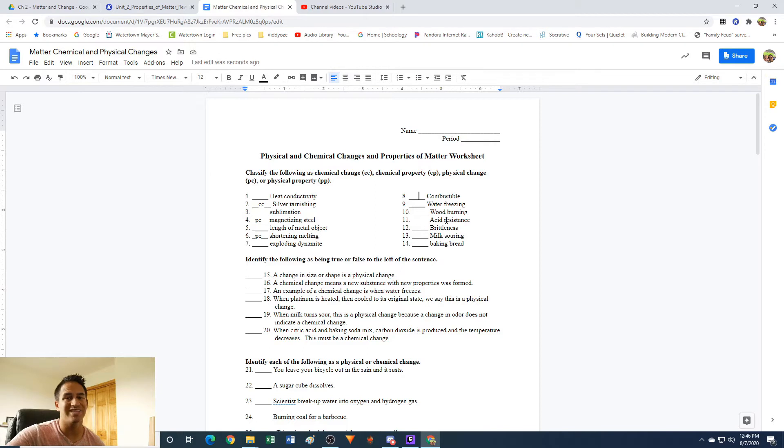Combustible: if something has the ability to be lit on fire, that is a chemical property. It's not a change because we haven't actually lit it on fire yet, but it has the ability to be lit on fire. And it's chemical because if you were to light it on fire, it's probably not going to be the same material anymore. If you light a piece of paper on fire, afterwards that paper is not paper — it's ash. It looks different, behaves differently, different color, it's brittle and falls apart. So combustible is a chemical property; to test it, you have to change the material into something new.